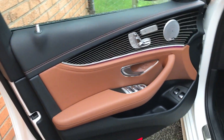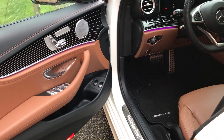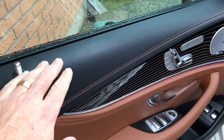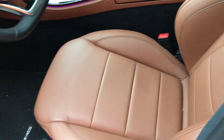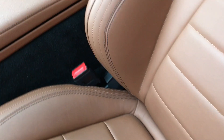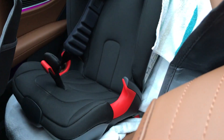This model happens to be fully equipped with everything, and I mean everything. Leather here with stitches in the same color — this is the Napa leather. And this is where my little kid is sitting.